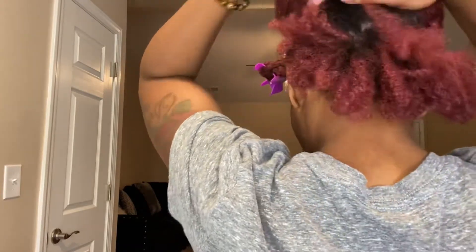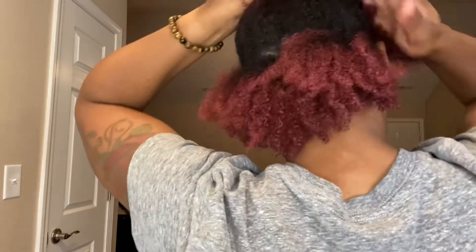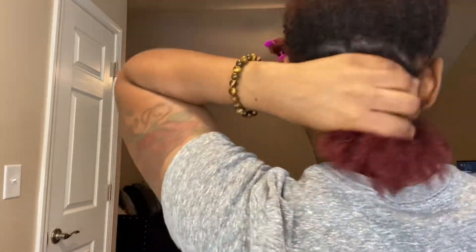Once I've got my part together, I take the two sides — whether you do a middle part or a side part, take that front half and section it into two, leaving the back loose. I want to show y'all the shrinkage because it is real. Now I'm going in with the Style Factor Edge Booster gel — the blueberry scent. This gel is thick, y'all — it is not moving at all.